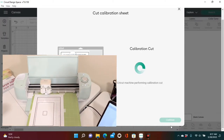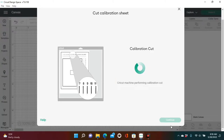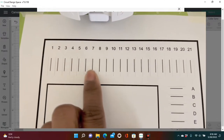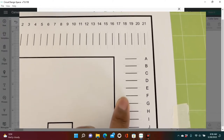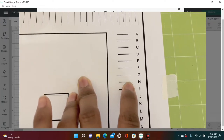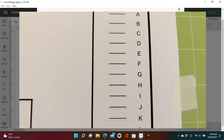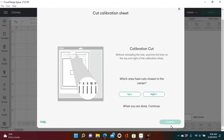Mash No and just calibrate it anyway, because you can never go wrong with calibrating. Now it's time for the test cut — your Cricut machine is performing the calibration cut, where it's going to cut along the small lines across the top of your sheet and then down along the sides. Now it says which lines cut closest to the center. Across the top we're going to go with number 10 — number 10 was almost perfect, the best one going across. Down the side we're going to go with F — F was the closest, really between F and G, but F cut the closest.